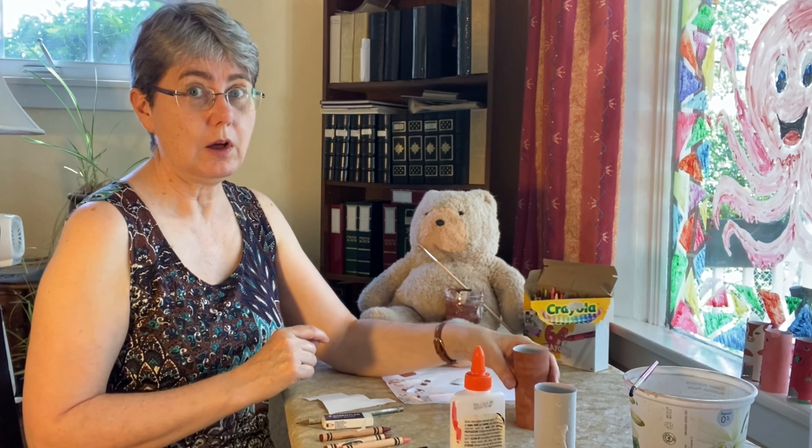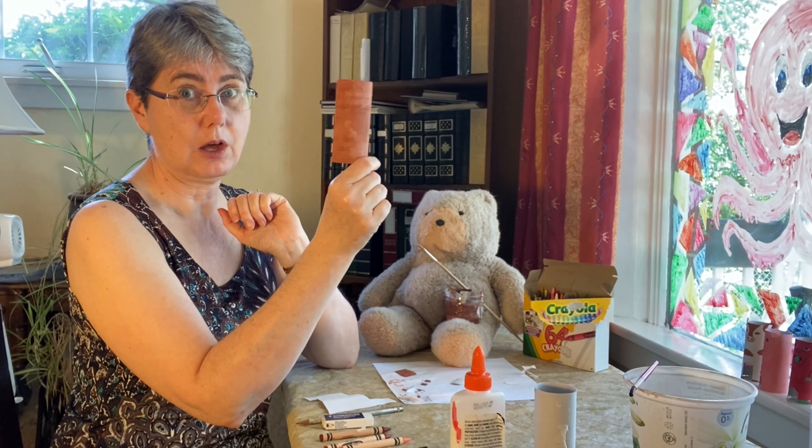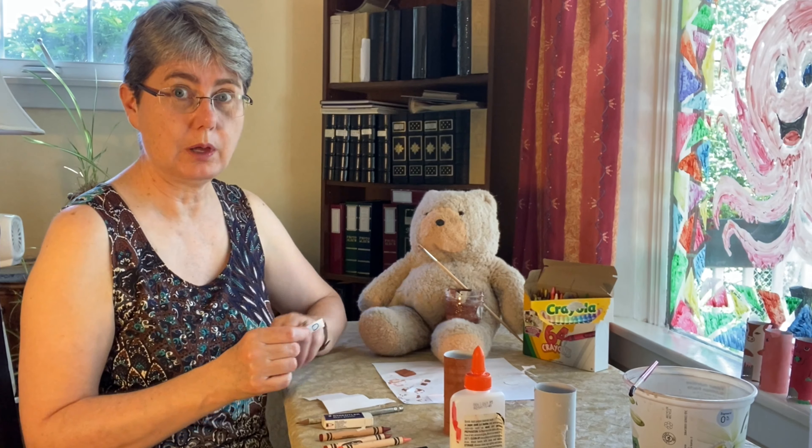Hello and welcome to Kids' Corner. Sir Winston and I have been working on this reddish brown paint that we had left over from painting the window, and we've been trying to think what we could make with it. We talked about it, and Sir Winston remembered that he thought Highland cattle, particularly little calves, were rather cute.